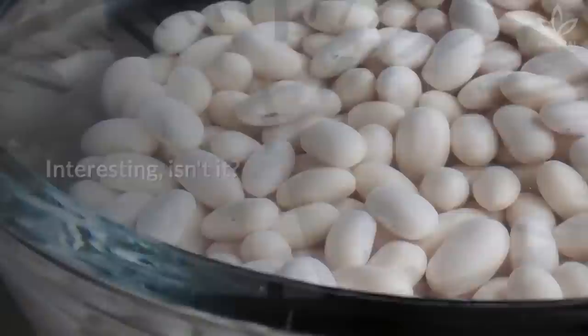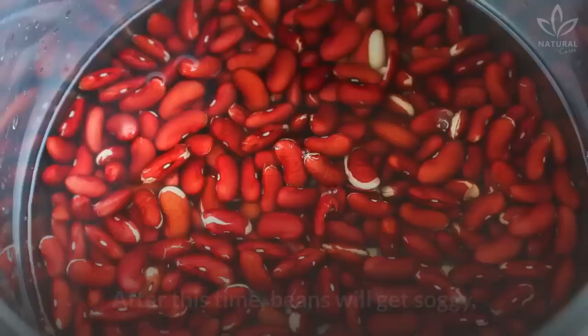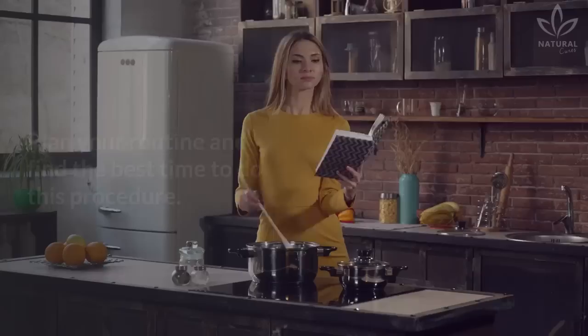Interesting, isn't it? That's why the minimum time necessary is 6 hours, and the maximum is 12. After this time, beans will get soggy, dissolve during cooking, or, in extreme cases, start to ferment.